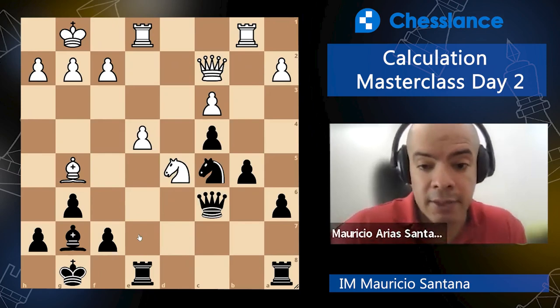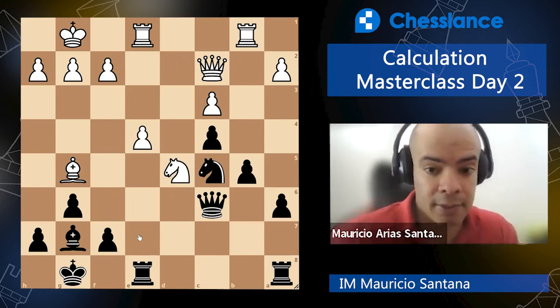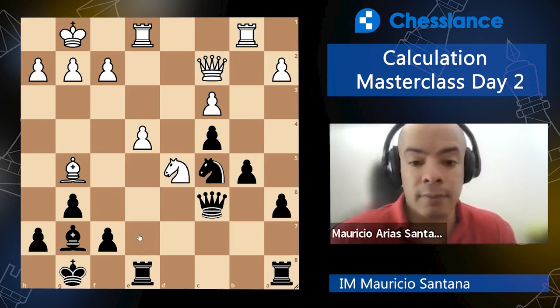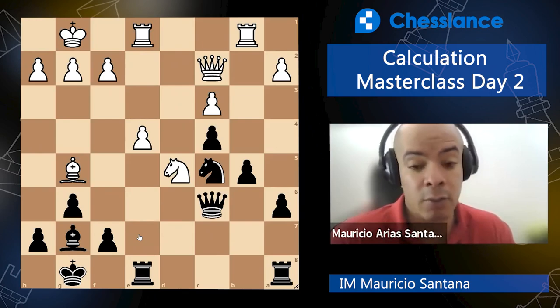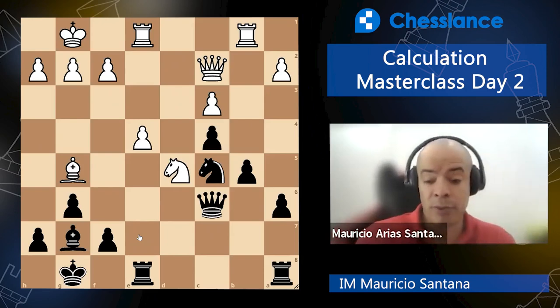Important piece of advice: when you find an idea in the scanning part — where you are looking for hanging pieces, forks, pins, all that stuff — and you find a move that seems to be winning on the spot, take your time. Almost everyone will get emotional with that kind of move, so look really hard to see if it doesn't work. Try to prove yourself wrong. That is a great activity to have in chess — try to prove yourself wrong.